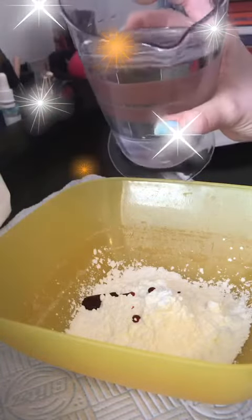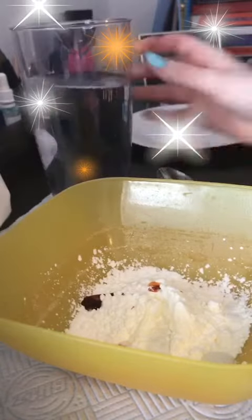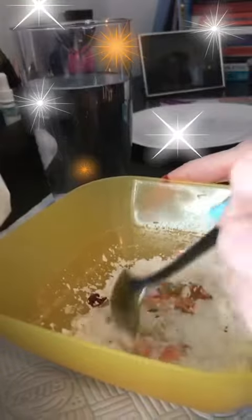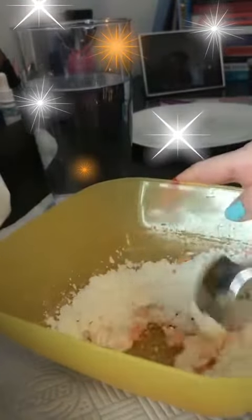Then you want to add some water. Do this slowly because you don't want to add too much. And then you're just going to stir around and keep doing this until you get the consistency of an oobleck.